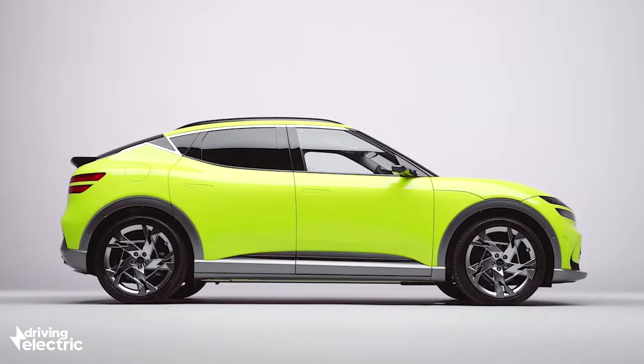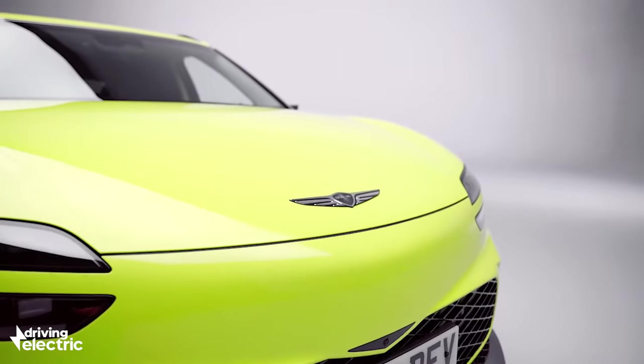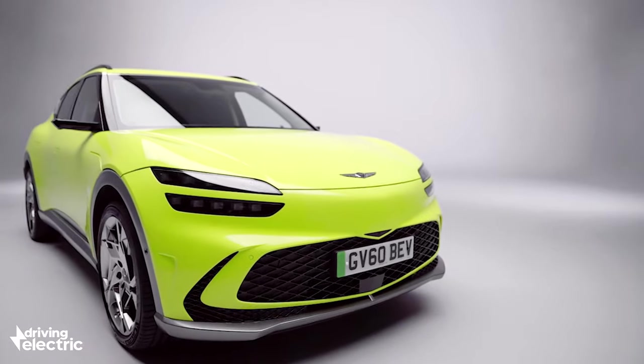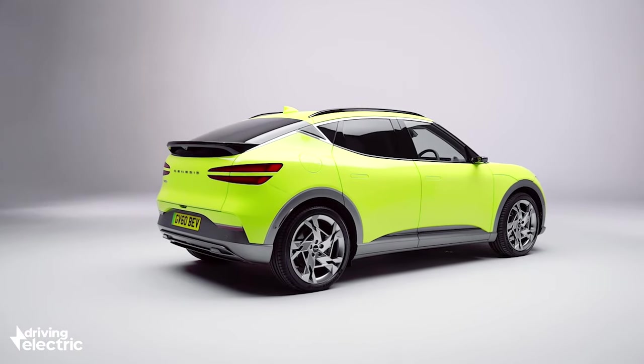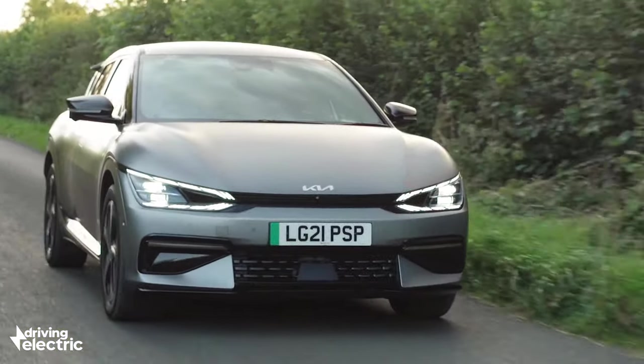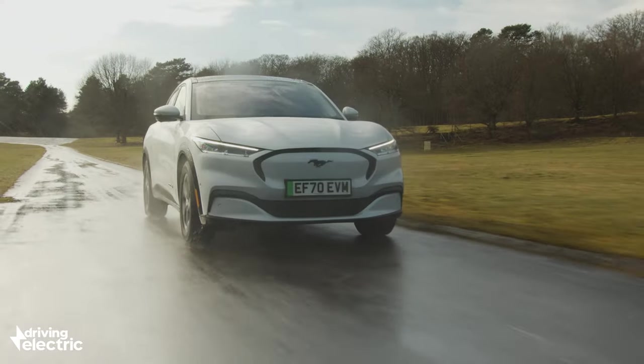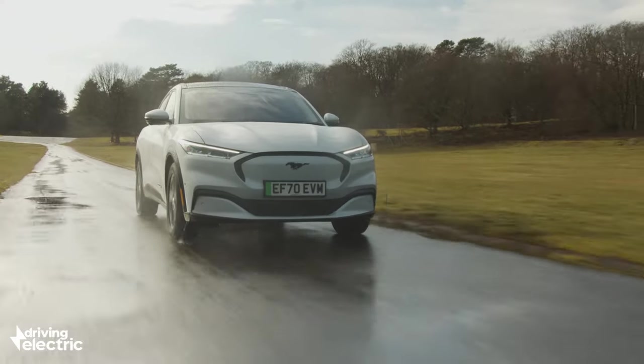This is the Genesis GV60, an all-new, all-electric coupe SUV from Hyundai's luxury division. While it may look completely different to anything you may have seen before, it's based on the very accomplished Hyundai Ioniq 5 and Kia EV6. That means it will take on cars like the Tesla Model Y, the Audi Q4 e-tron and the Ford Mustang Mach-E when it goes on sale later this year.